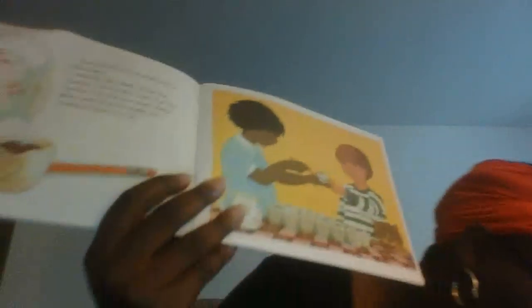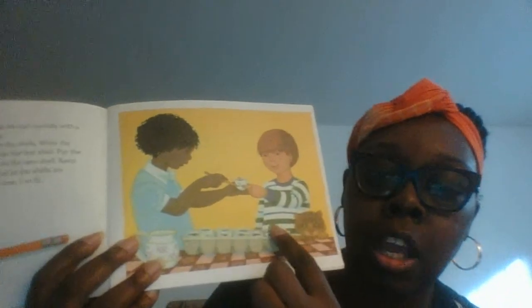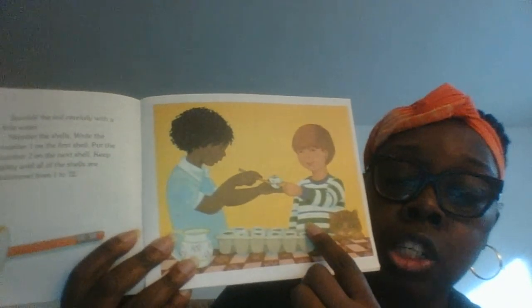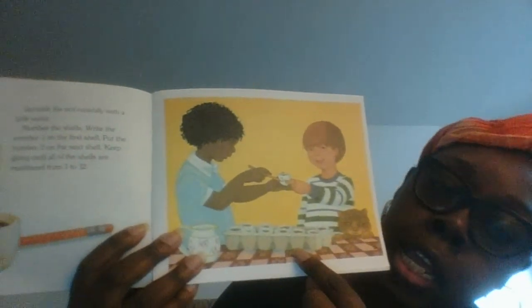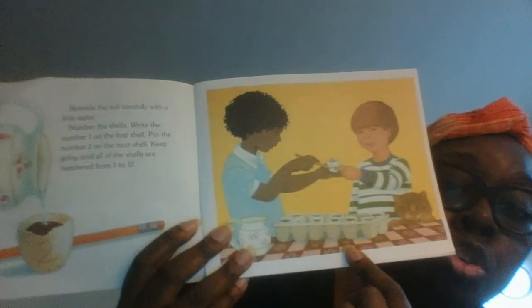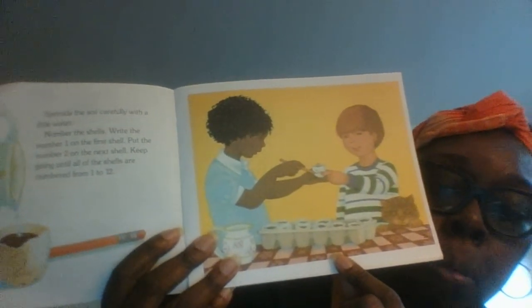Number the shells and write the number one on the first shell — so you get to practice your numbers. Put the number two on the next shell and keep going until all the shells are numbered from one to twelve. This is a good project for you and mommy, you and daddy, you and granny, you and your big sister or big brother that you can do at home — it could be a family science project.